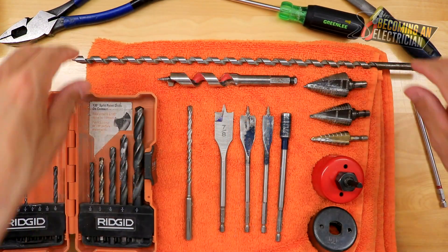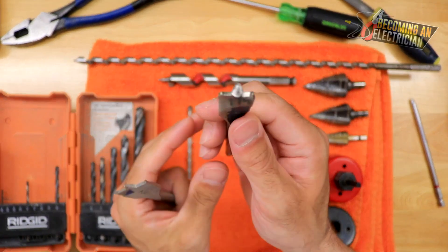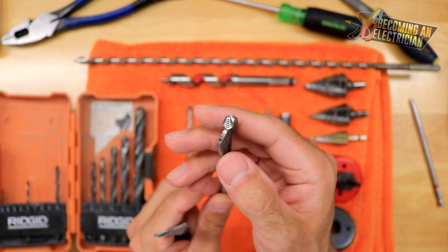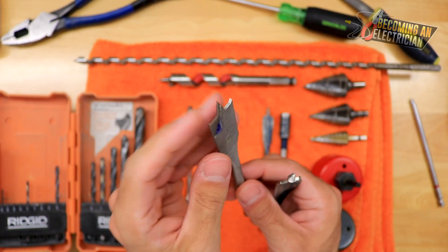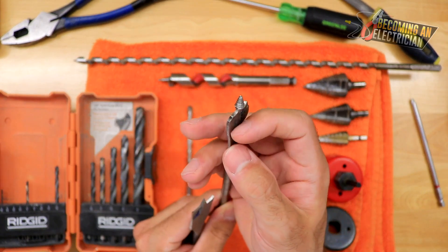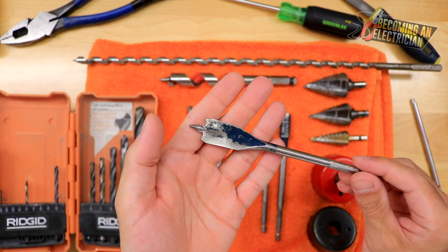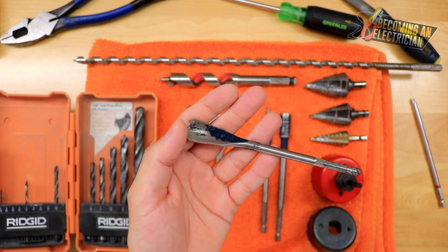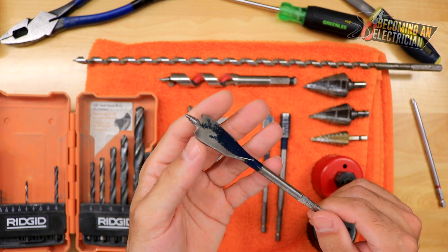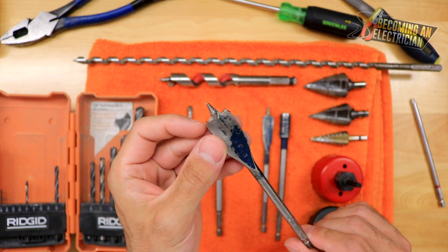The next one is a spade bit. You can see this one is a little bit angled — I prefer the angled ones over the flat ones. These ones are by Bosch. We don't really use spade bits too much as electricians, but I always liked them if I needed to quickly pop one or two quick holes for one or two wires. Be very careful with these when it comes to nails — never use them with nails, you will destroy them.